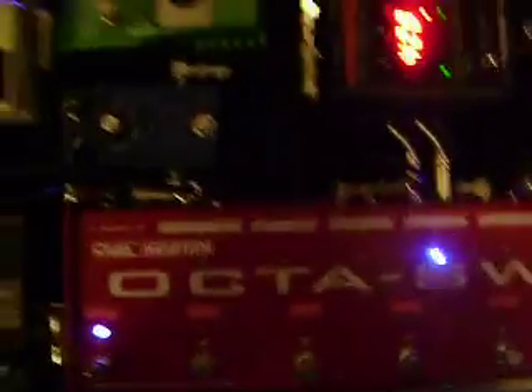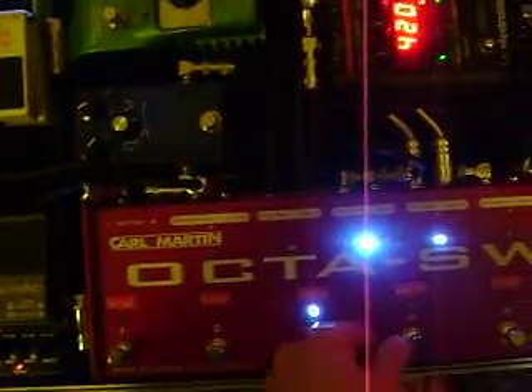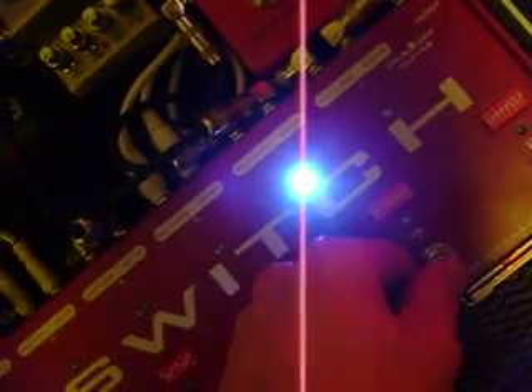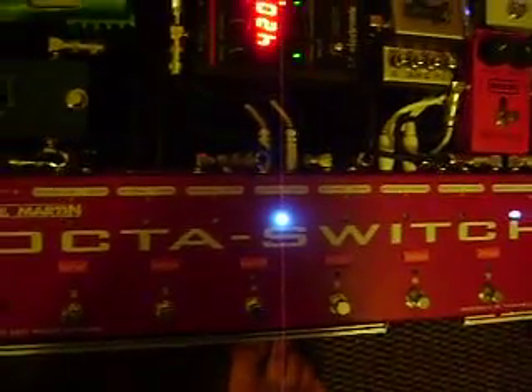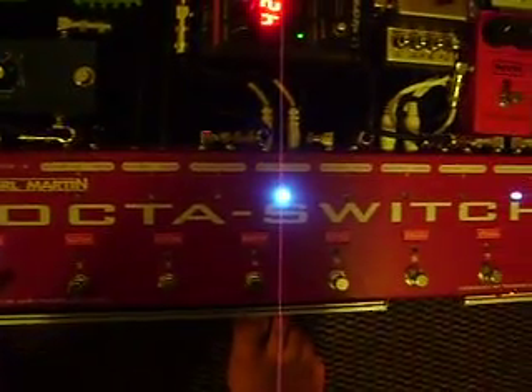They do advertise that this pedal is pop-free. But if you listen — especially on some gain settings, we've got an overdrive and some distortion overdrive here — it's not very bad. If you're on stage or recording, you won't hear it. But it's not completely pop-free in some cases, as it's supposed to be. It depends on the location and the power you're getting.